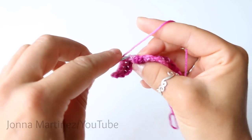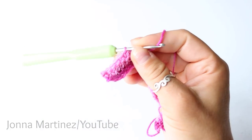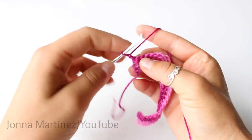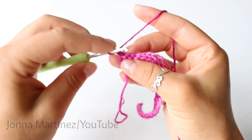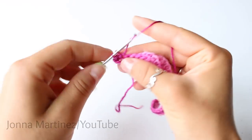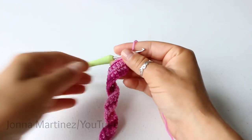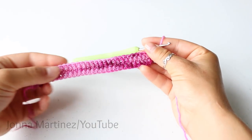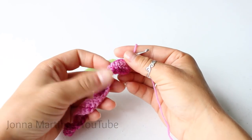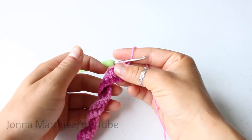At the end you want to chain one and turn to begin row four. Row four we're just going to be single crocheting into each stitch and we're going to be grabbing both loops for this row. For row five through 50 we are just going to be repeating row three and row four. Row three again is the back loops only and row four is just your regular single crochet all the way back.